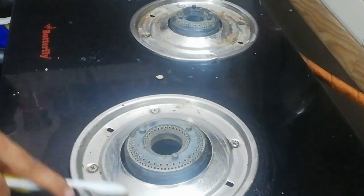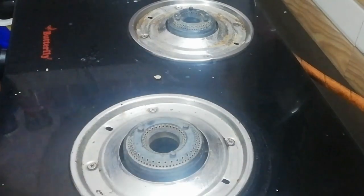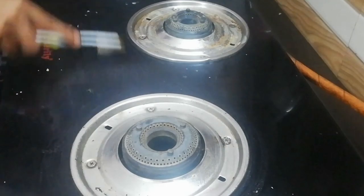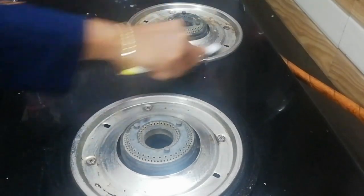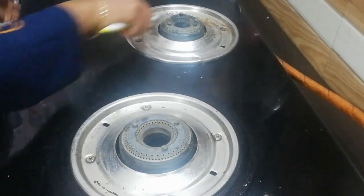If you have to clean these items, how many items are available to you? There are a lot of items you can clean with baking soda.